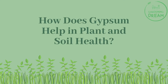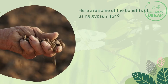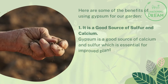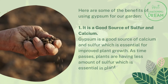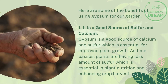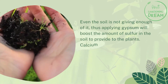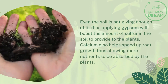Here are some of the benefits of using gypsum for your garden. Number one: it is a good source of sulfur and calcium. Gypsum is a good source of calcium and sulfur, both essential for improved plant growth. Over time, plants receive less sulfur, which is essential for plant nutrition and enhancing crop harvest. Applying gypsum boosts sulfur levels in the soil. Calcium also helps speed up root growth, allowing more nutrients to be absorbed by plants.